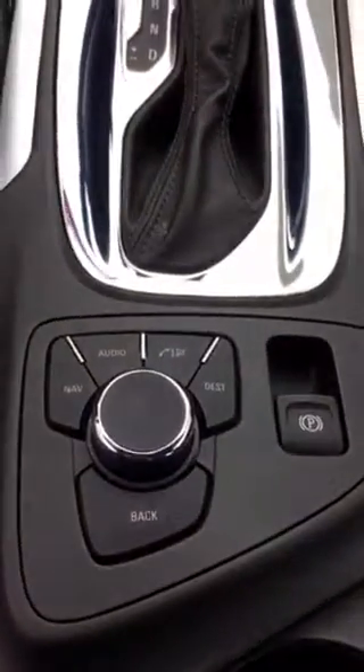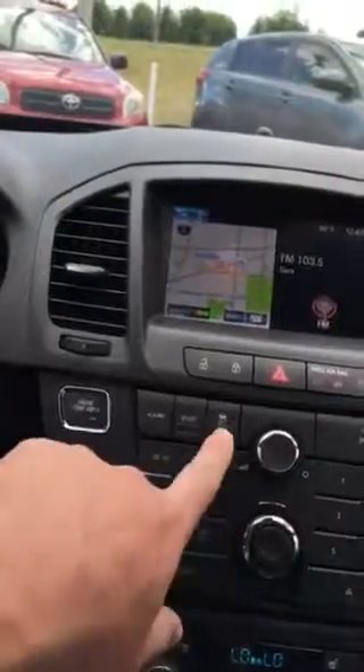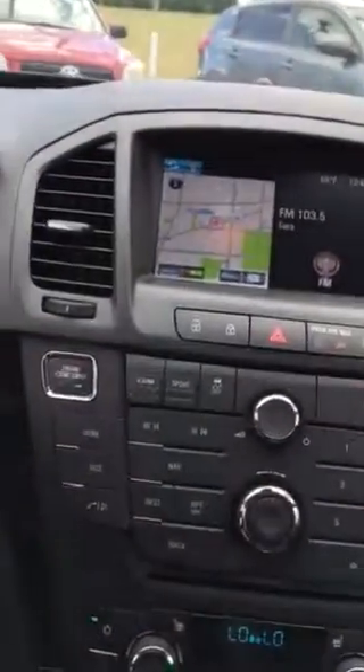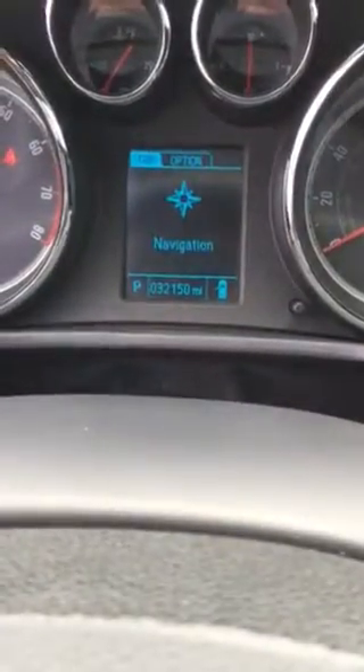You can control the dash from down here as well. That's a nice GS sport mode traction control. You can turn the park assist on and off. Make sure it's only got 32,000 miles on it.